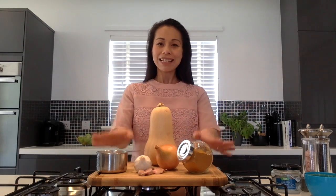Recipe High Five is all about making simple, delicious and most importantly healthy meals using just five key ingredients, broken down into five easy to follow steps. So to make my delicious and nourishing soup all you need is five key ingredients and some store cupboard staples as well.